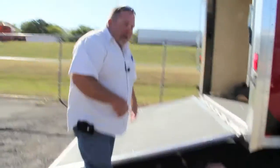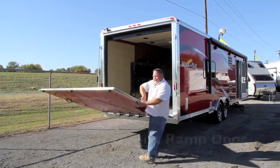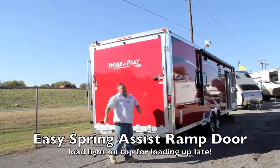Right now we've got the door down, so I'm going to show you how easy it is to put the door up. They've got great springs on them now — pretty much do it with one hand. And that's pretty much it.